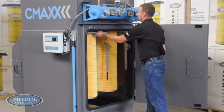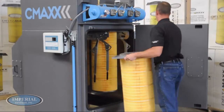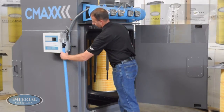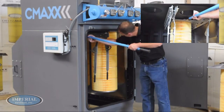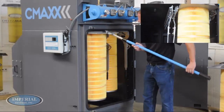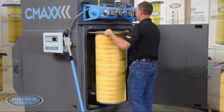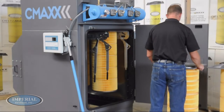After this has been repeated on both sides of the filter, grab the filter by the steel pan and slide it out. Only handle the filter by the steel pan to prevent damage to the filter media. All CMAX units come with an optional filter removal tool, allowing easier access and removal of the filters in the back of the unit.